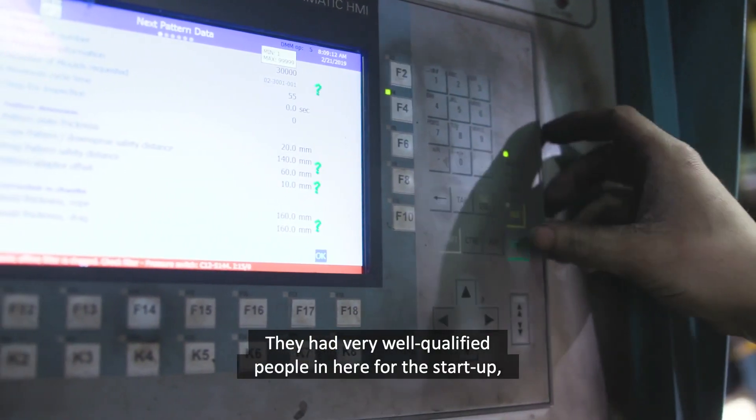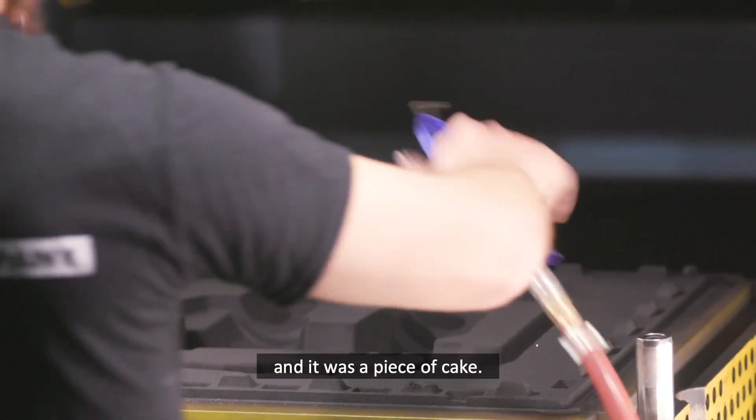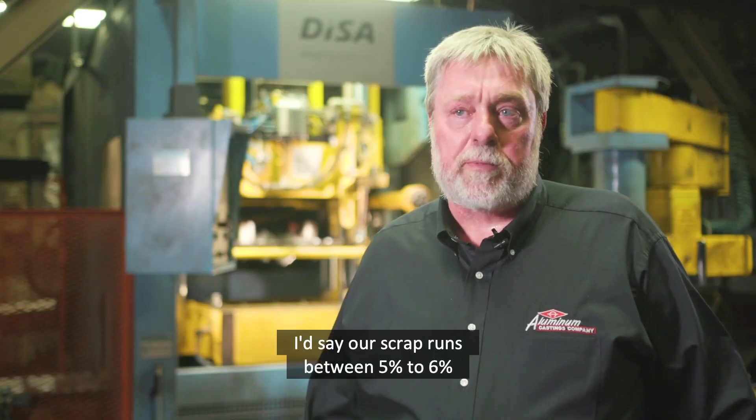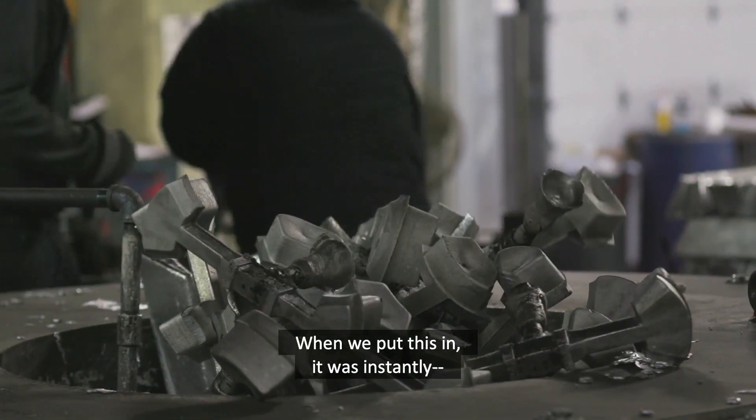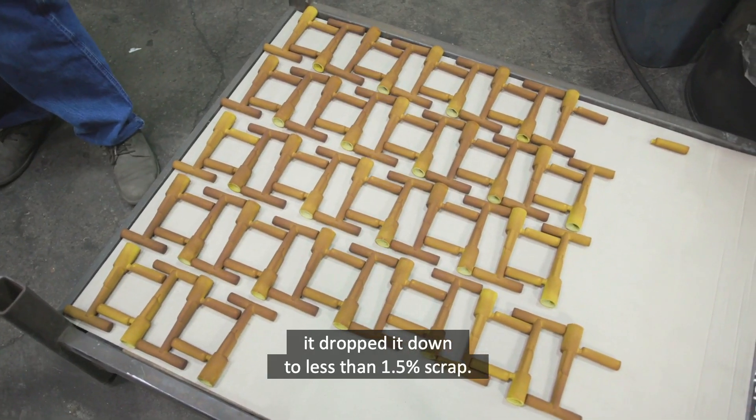They had very well-qualified people in there for the startup, and it was a piece of cake. Our scrap ran between 5% to 6% with our old molding machine. When we put this in, it instantly dropped down to less than 1.5% scrap.